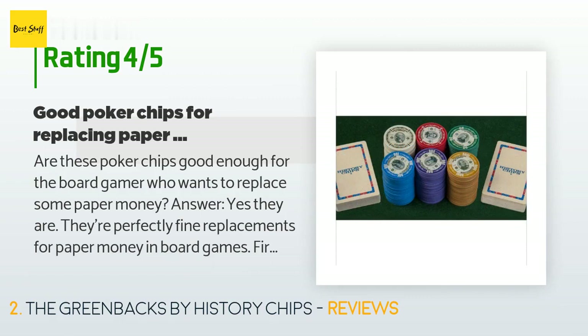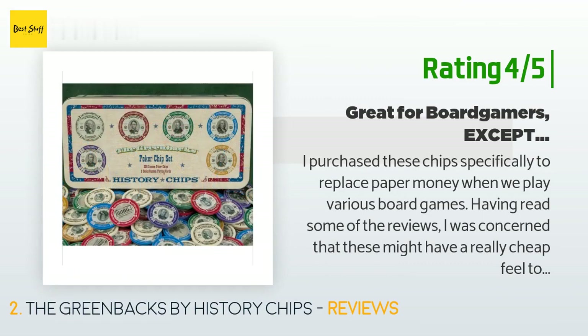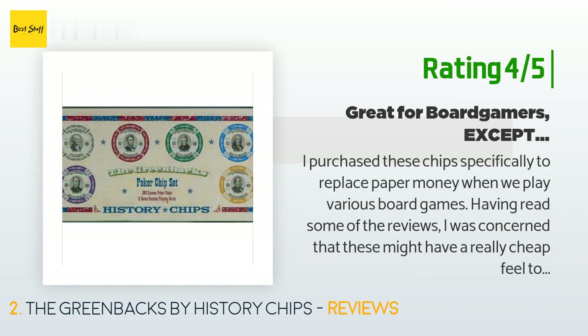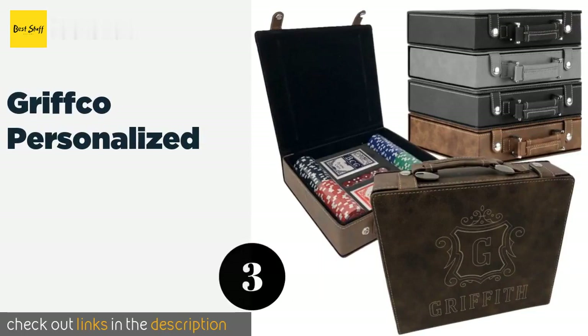The chips are 4 grams each — they are not as heavy as regular poker chips. Another happy customer said: 'I purchased these chips specifically to replace paper money when we play various board games. Having read some of the reviews, I was concerned they might have a really cheap feel. I was thinking of the plastic red, white, and blue chips my parents had growing up. While these are plastic and certainly more lightweight than clay poker chips, they are perfect for the purpose I had in mind.'